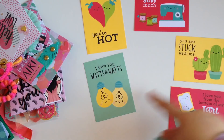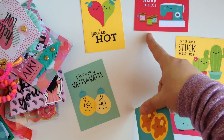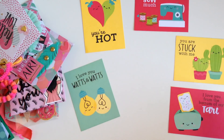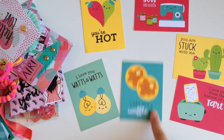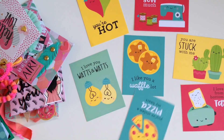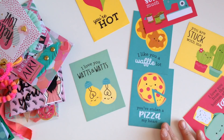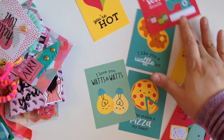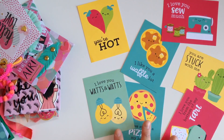See how cute the little sayings are? 'I love you watts and watts.' 'You're hot.' 'I love you so much.' 'You are stuck with me.' 'I love you from the bottom of my tart.' 'I like you a waffle lot.' Isn't that the cutest? And then this one that says, 'You've stolen a pizza my heart.' This collection is adorable — if you guys have not picked it up, you definitely should.